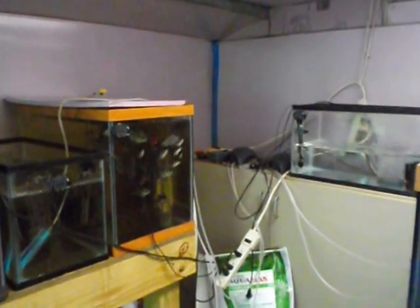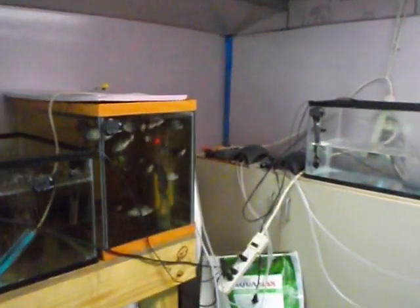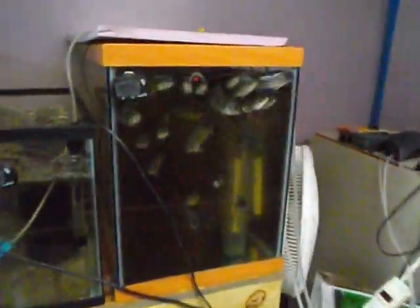Hey everybody, this is Greg with Mental Springs Tilapia. Just wanted to give you a short update on my fish. This tank here holds the Hornarm hybrids. I have sexed all but one or two which were a little too small. They run between three and four, four and a half inches long.